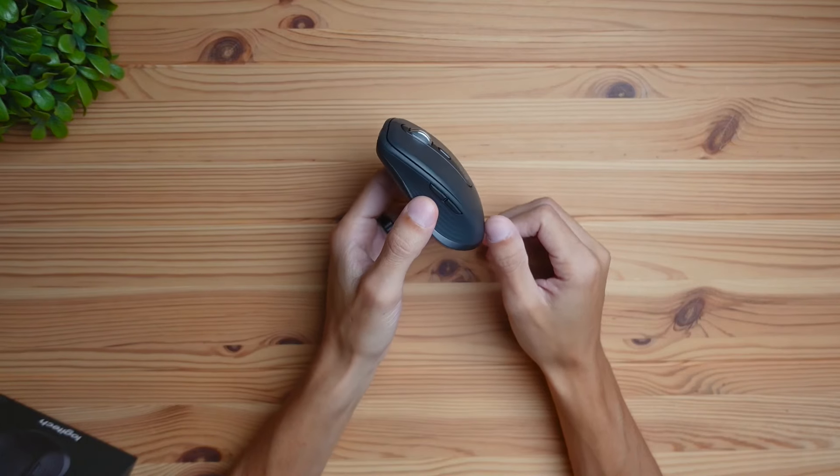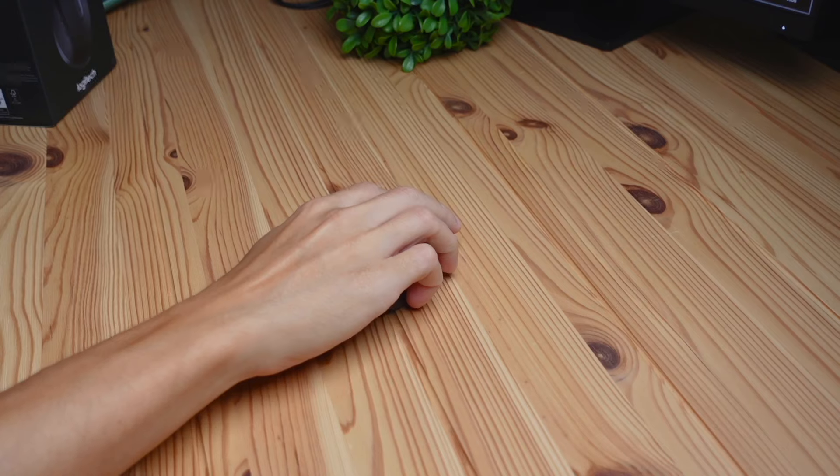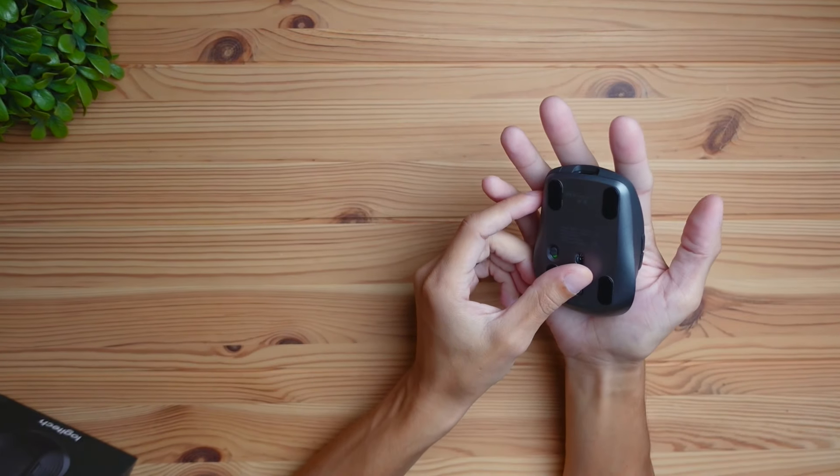In terms of comfort, this mouse may vary depending on your preferred posture and hand size. If you have small hands, most grip styles are going to work. For me with mid-sized hands, I use a fingertip grip where my palm floats above the mouse. This feels good overall and doesn't feel uncomfortable, but my palm can't fully rest on it — my fingertips hang off the front, so it's not really designed for a full palm grip because of its size.